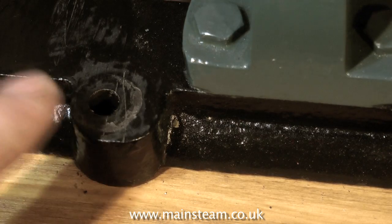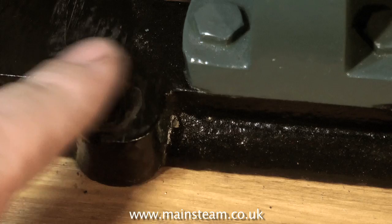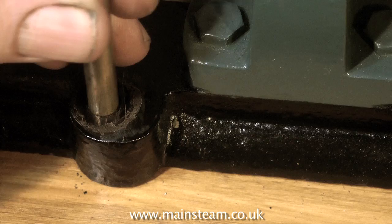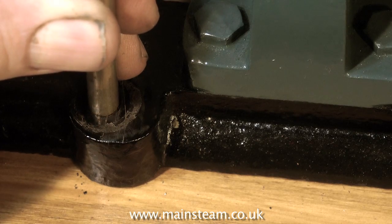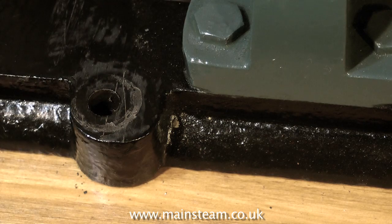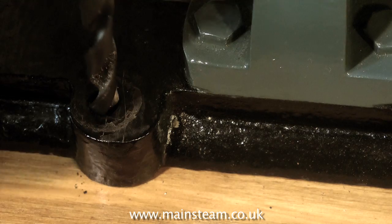Someone has drilled the holes in the wrong place in this engine bed plate. Mistakes like this can and will occur frequently if you're not watching what you're doing, or you're distracted, or you're rushing, or maybe you're just not very good at this sort of thing. In which case I would recommend taking up another hobby, or doing a lot of practice.